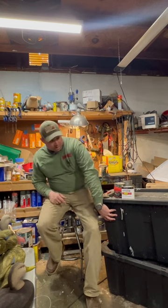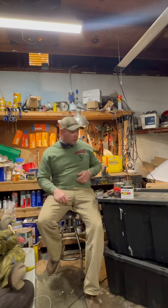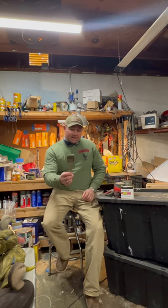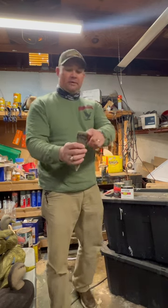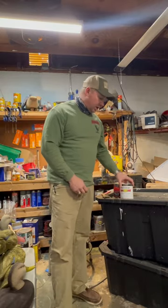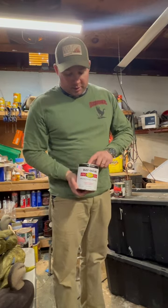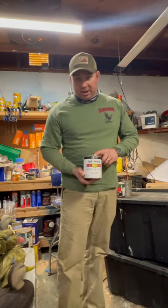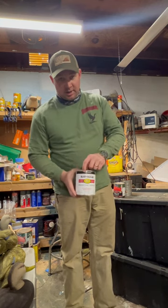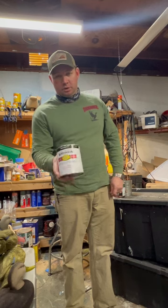You're also going to want a big tote to put the flocking in because this stuff is nasty. You're going to need a cheap paintbrush — I take mine and cut half the bristles off the length so that it's nice and stiff. And you're going to need some paint; this is what you use as your adhesive. When I say Rustoleum, most people think spray paint — this is not spray paint. This is the actual oil-based gloss, brush-on Rustoleum. It's important that you use gloss.